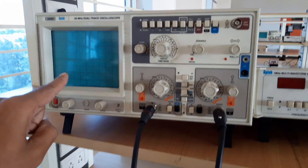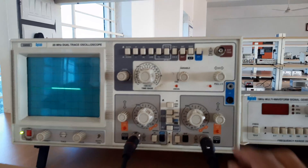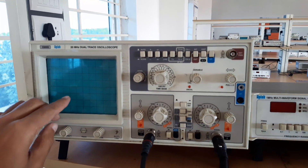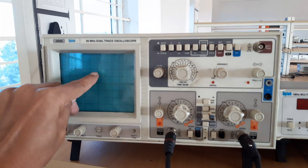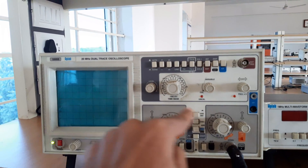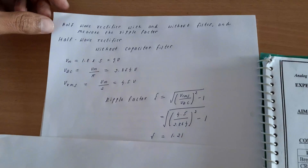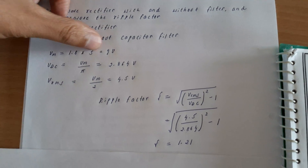Now we will find out the value of Vm. The waveform reads 0.2, 0.4, 0.6, 0.8 — the maximum value here is 1.8 divisions. Since I am using channel 2 at 5V/div, Vm equals 1.8 × 5 = 9 volts. We are first doing the measurement without the capacitor filter, so Vm = 9 volts.